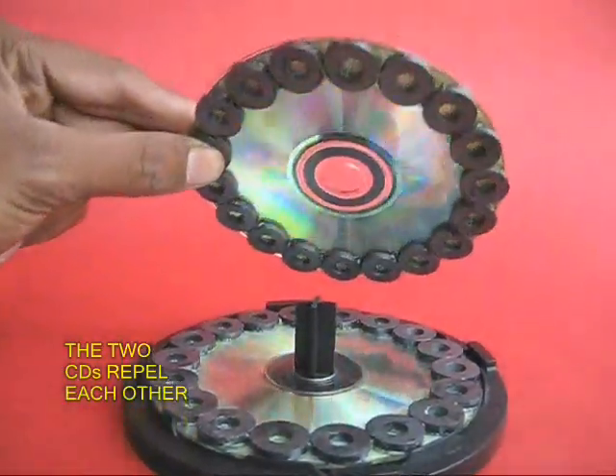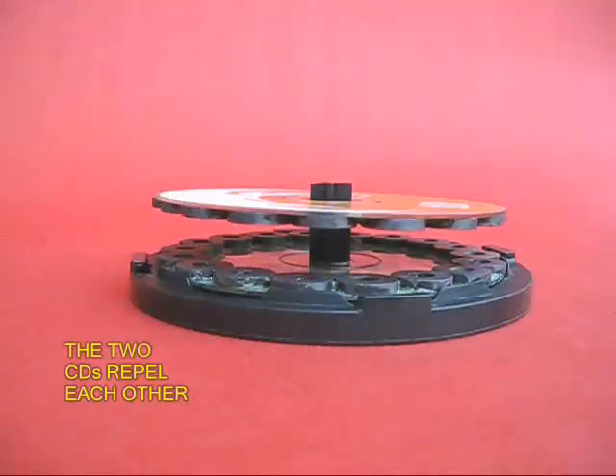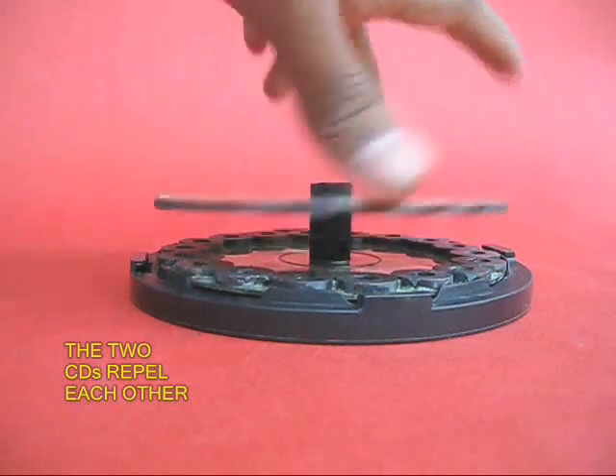Now take the top CD and put it on the stem. Both magnets facing each other would be repelling, and so the top CD would be levitated.